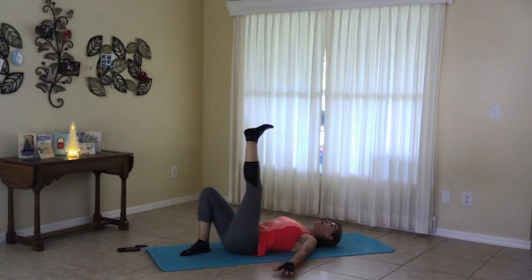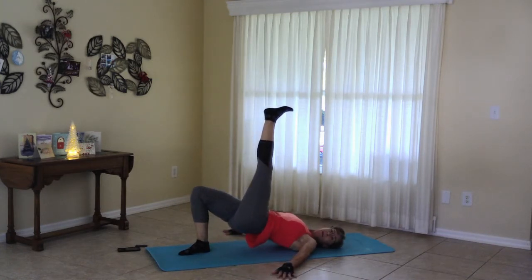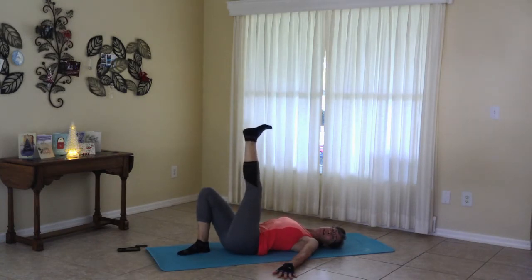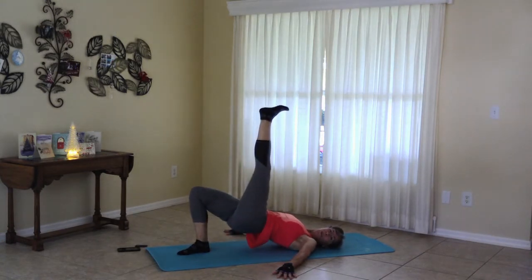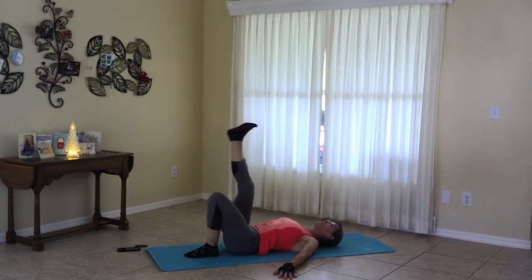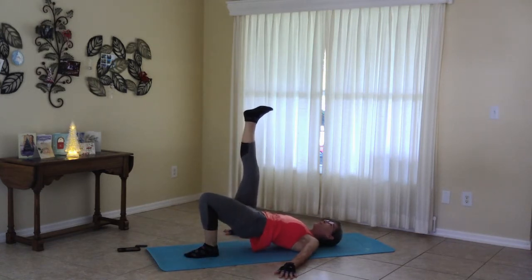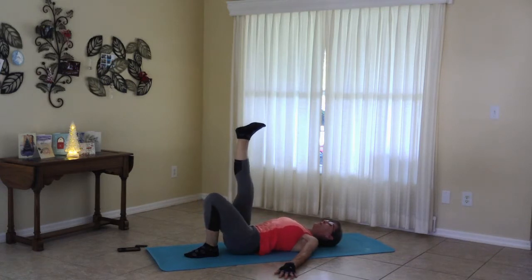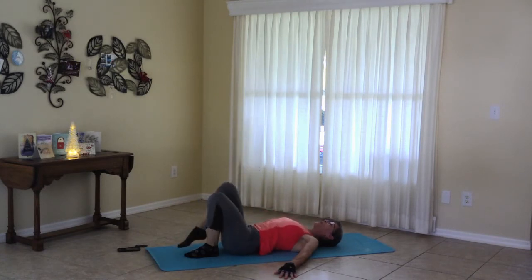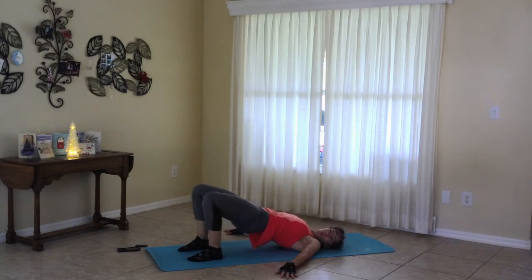Take one foot to the sky and press up again. And down, other side. Let's do that twice. And coming down now, let's switch to the other side. Pressing up. Come down. And down. Both feet on the floor. Pressing the belly up. And release.